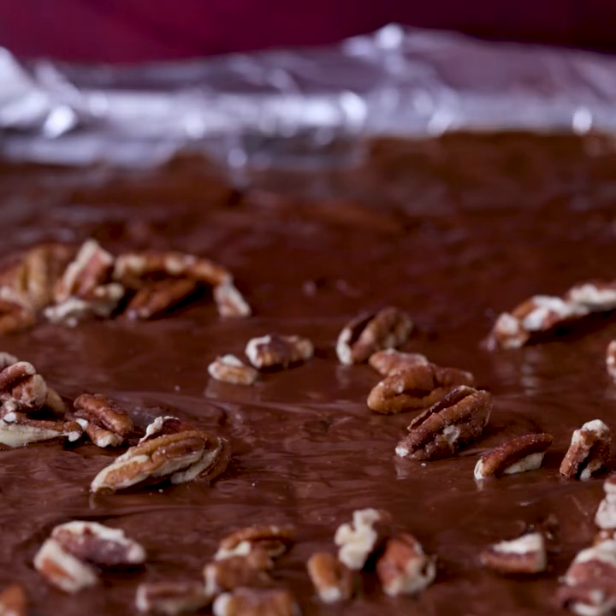While the chocolate is still warm, sprinkle with chopped nuts. Now comes the hardest part — we have to wait for it to cool for a full hour, but then it'll be ready to eat.